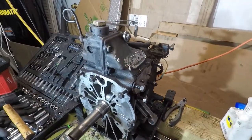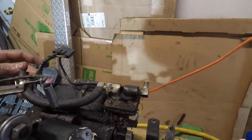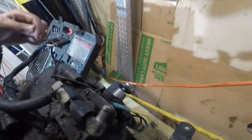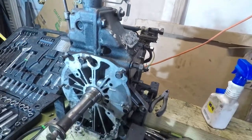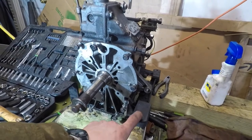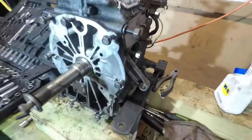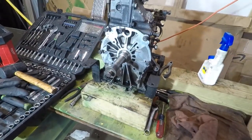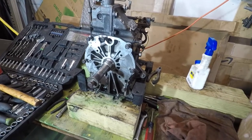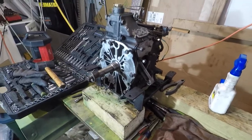I pulled the points off — somebody had replaced those. So next, looks like I can pull the fuel pump and the stator off. I'm debating if I just leave them with the block, but I'll probably just pull them off so I can pull the block apart and take a look at the inside of it.